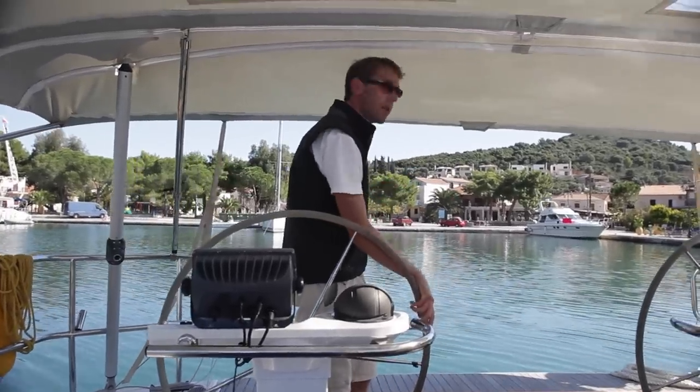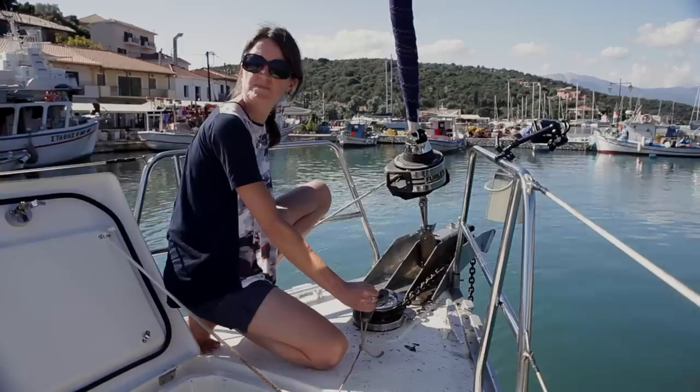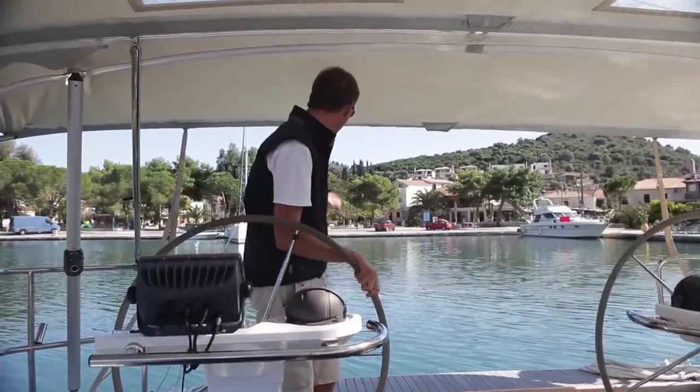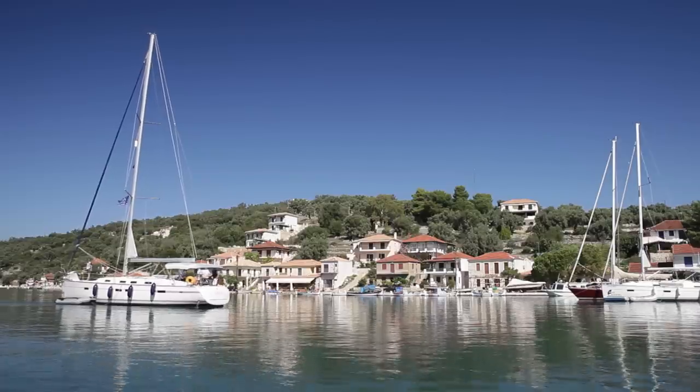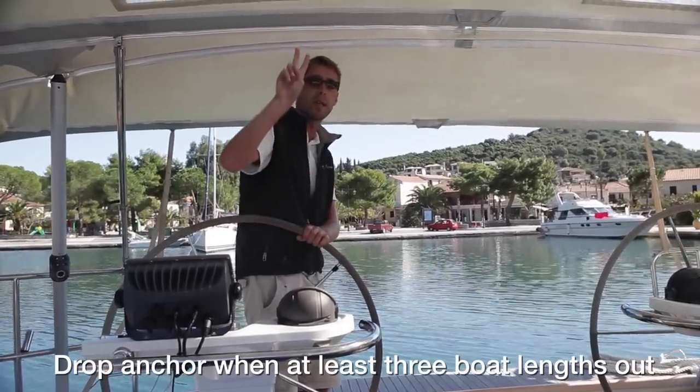Looking over his shoulder, the skipper keeps the stern straight — if the stern is straight, the bow is straight. The bow is lined up with the wall, taking a transit between two points. Looking for about three boat lengths out: one boat, two, and the skipper himself makes the third. He then calls for stage two on the anchor.